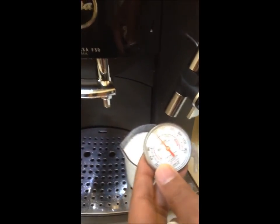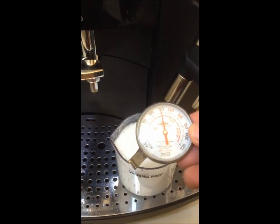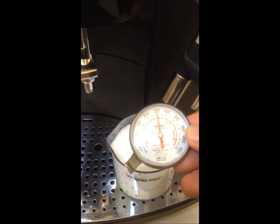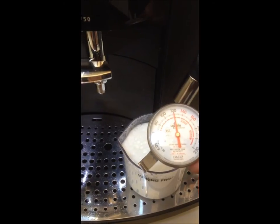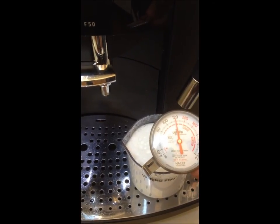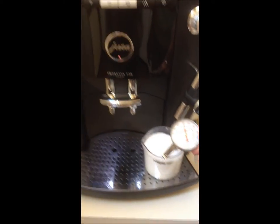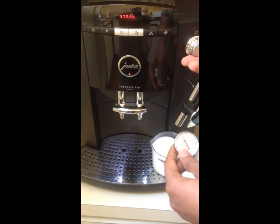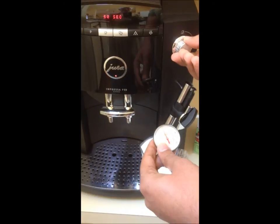Taking the camera to a close-up view of the dial — after almost a full cup of steaming, the temperature is 120 degrees, which is very low for steaming and frothing milk. So yes, we confirm that the efficiency of steaming is not as good. We have not yet analyzed the reason for that.